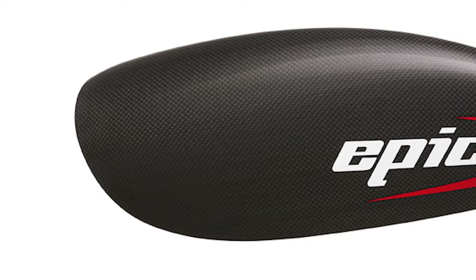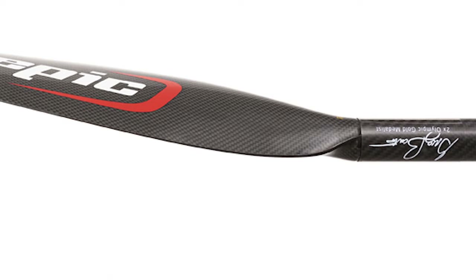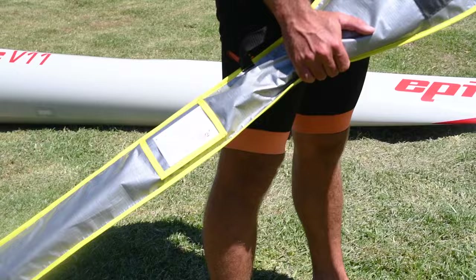Hi, I'm Greg Bart, and today I'm going to show you the new Epic Mid-Twist paddle. The blade on the Mid-Twist is teardrop in shape, being larger at the bottom and narrower at the top or throat of the blade. What's even more noticeable is the amount of twist down the length of the blade, similar to an airplane propeller.